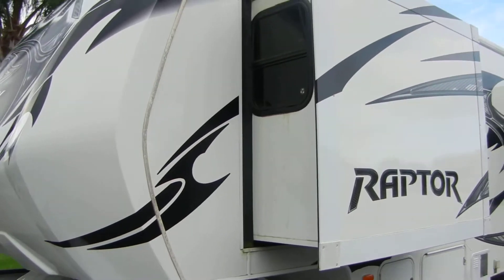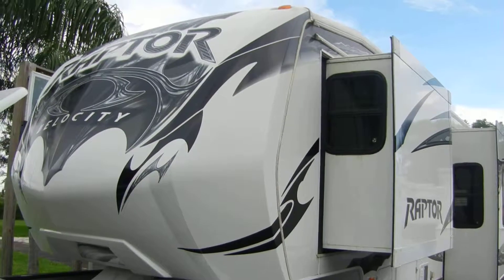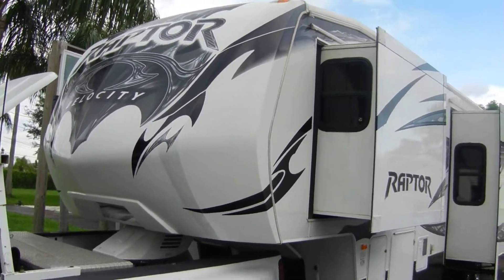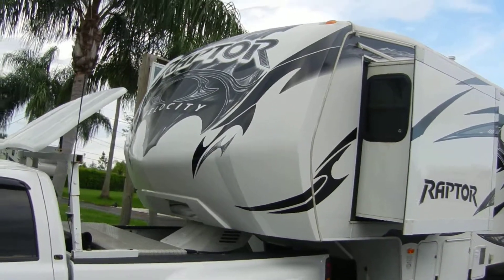The gel coat on this whole unit is in perfect shape. All the graphics and stickers are in perfect shape. There's a 10-year warranty on the roof and four years on the appliances.